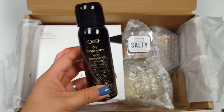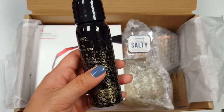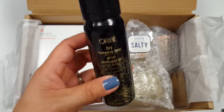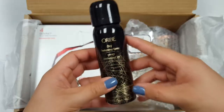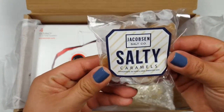I knew this was going to be in here, but I'm going to give this to somebody. This is the Oribe dry texturizing spray. People know my frustration with these dry texturizing sprays and dry shampoos — this stuff just doesn't work on my hair texture, it makes it feel gunky. But someone's going to get this.